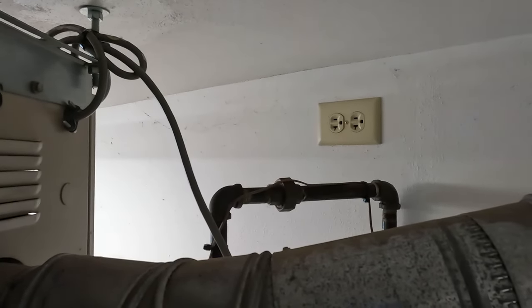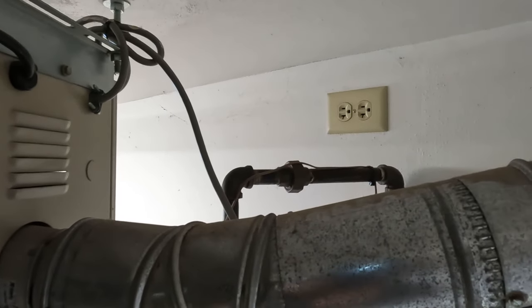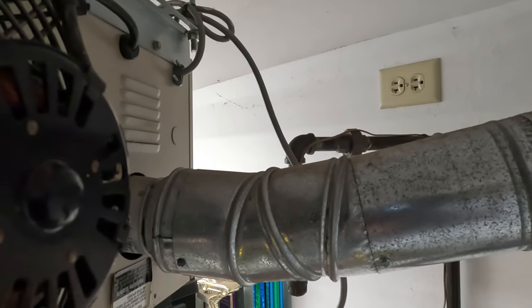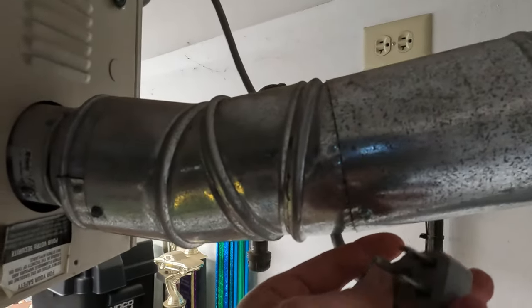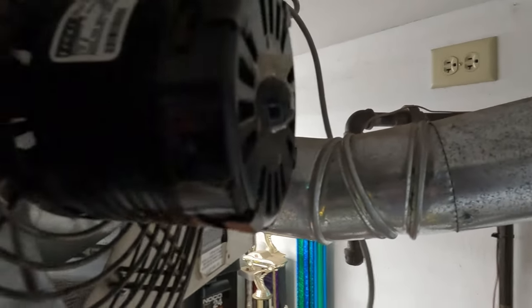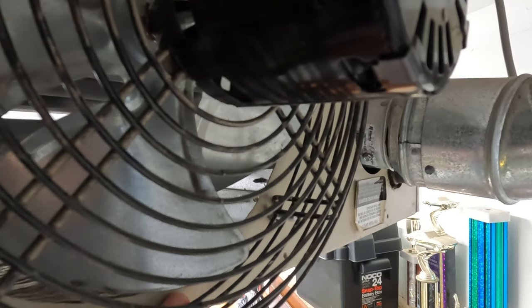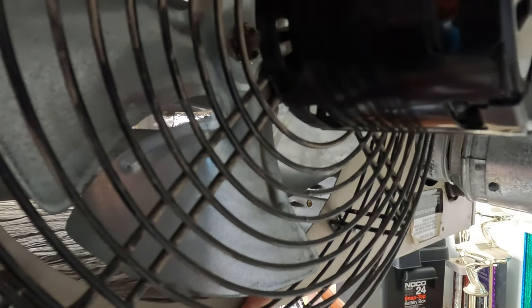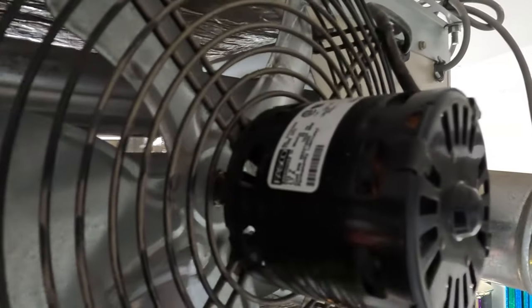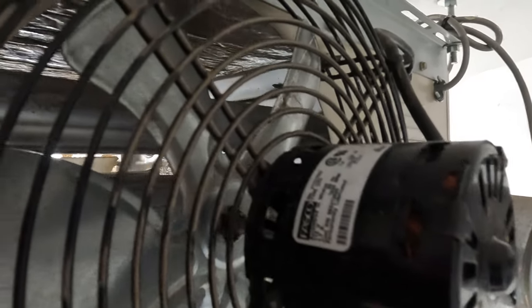I was in here cleaning and hadn't gotten to this area — there are a bunch of cobwebs. This thing would kick in and make all sorts of noise, so I unplugged it before working on it. You probably can't tell because there's not enough room in here, but these fan blades actually have some cracks in them, so I'm thinking that's the issue. We're going to pull the nuts off and remove the fan and motor assembly to take a closer look at the blade.